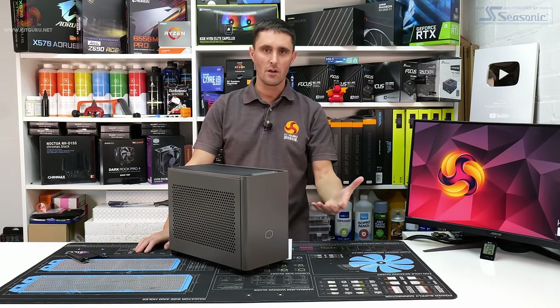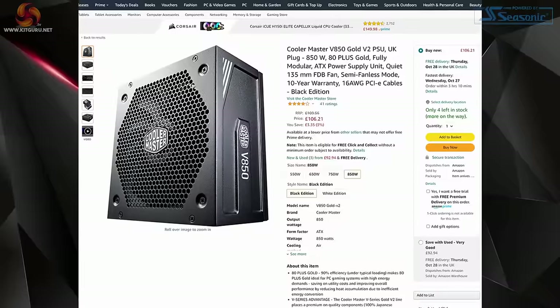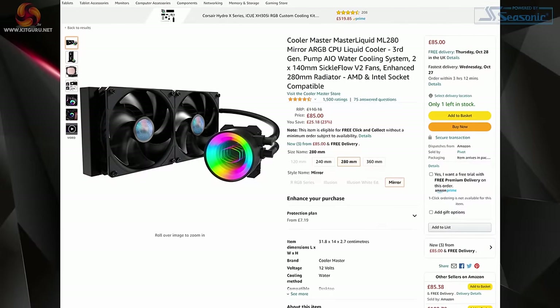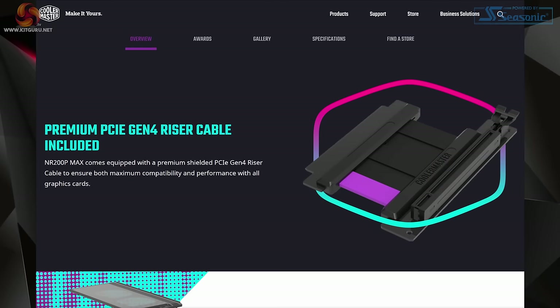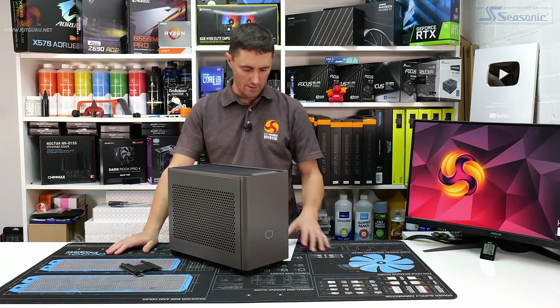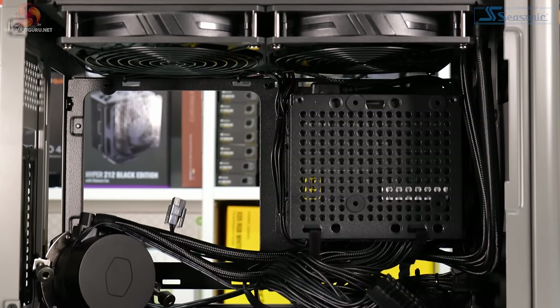When you take into consideration how much the parts would cost individually from somewhere like Amazon or Scan, you realize it's pretty good value. I totaled up the parts separately and it came to around £340 for the case, AIO, and power supply. Cooler Master is also throwing in a PCIe Gen 4 riser cable — there's about a £40 difference between a Gen 3 and Gen 4 cable.